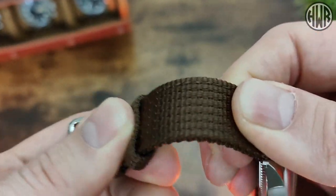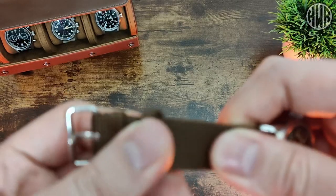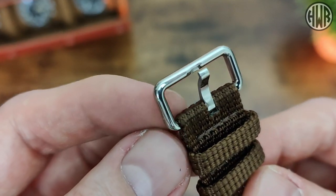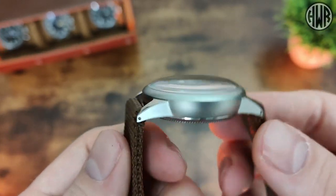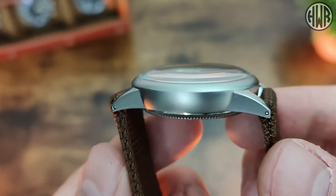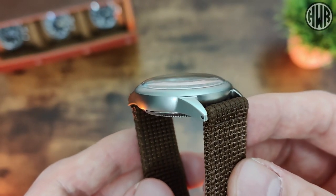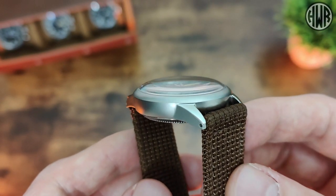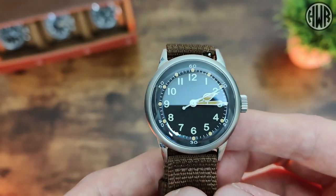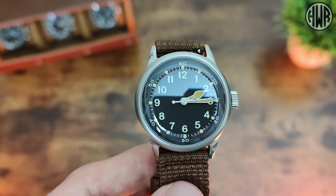The strap is fairly rugged — it's not the most malleable but it's still comfortable. The hardware is polished on the buckle end, which is slightly different to the case, most of which is sandblasted, though there are some polished details on the top of the lugs as well. We've also got that really nice double dome crystal — we'll check if it's actually sapphire shortly.